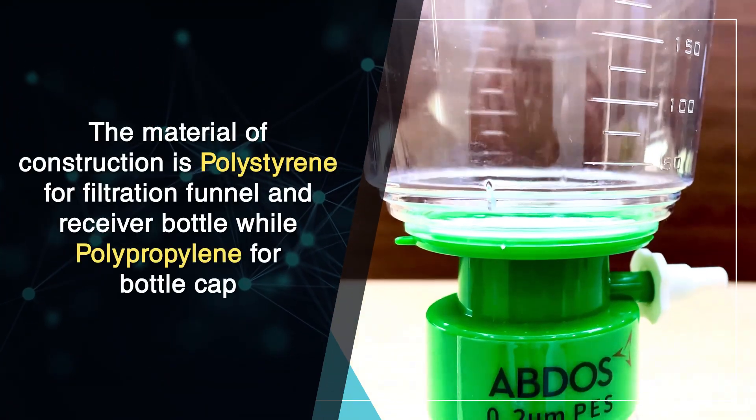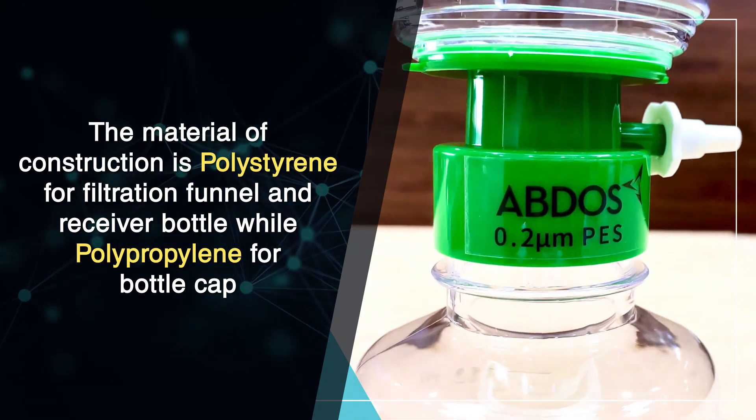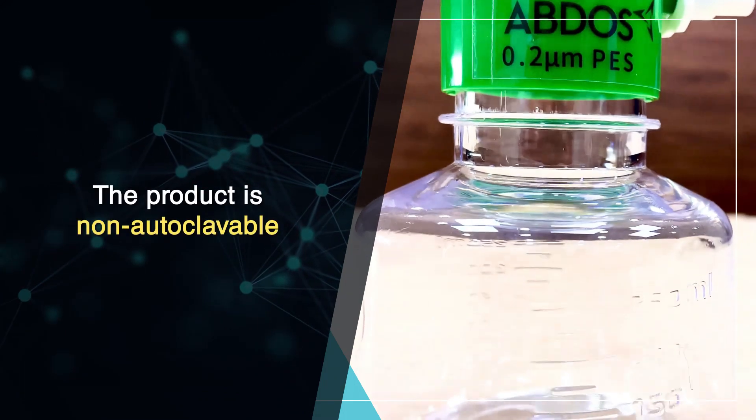The material of construction is polystyrene for the filtration funnel and receiver bottle, while polypropylene is used for the bottle cap. The product is non-autoclavable.